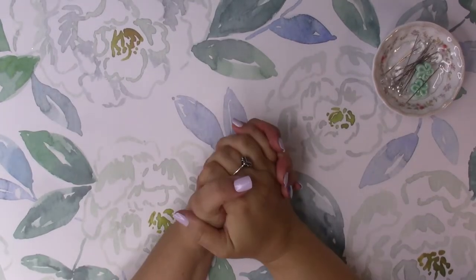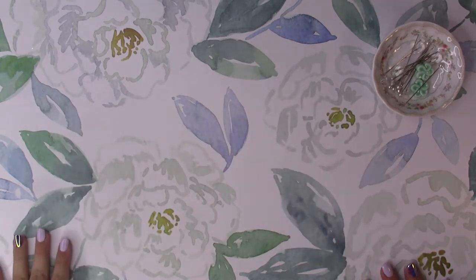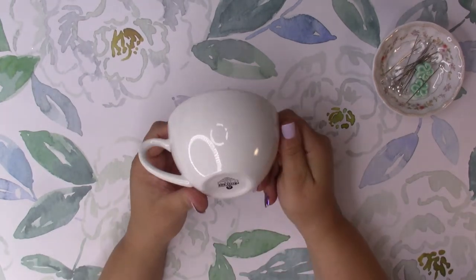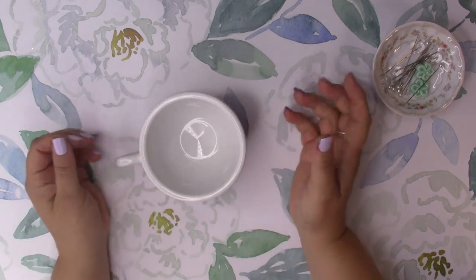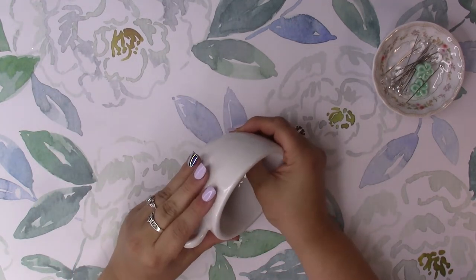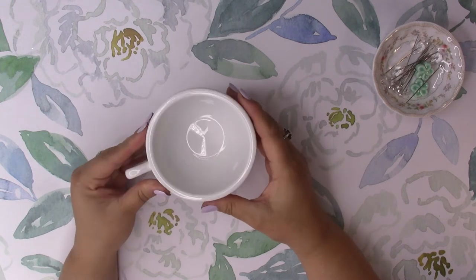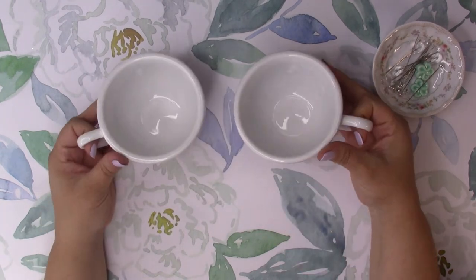Hi guys! Welcome back! How are you guys doing? Today I'm going to show you guys how to make pin cushions out of teacups. I ordered four of these. One I actually kept to use for my tea, and then one I did make a pin cushion. And then I have two of them here.